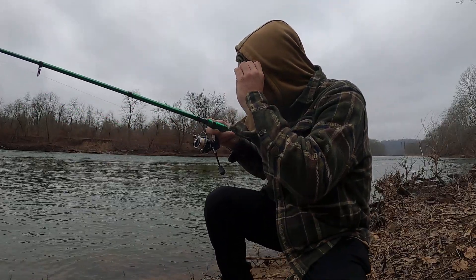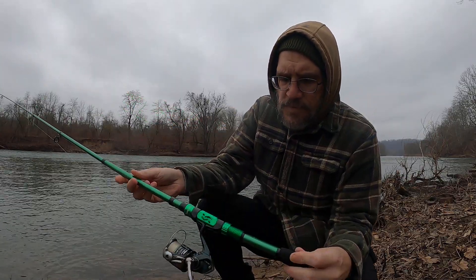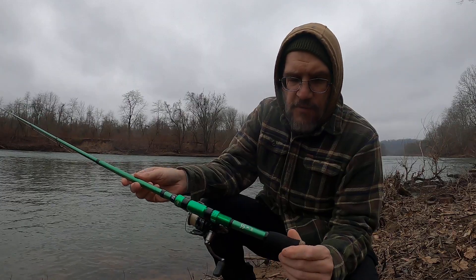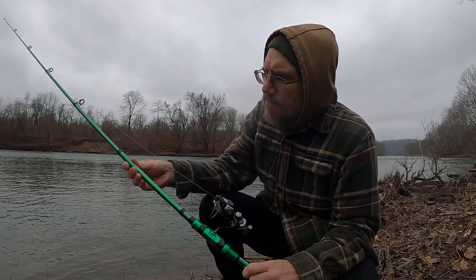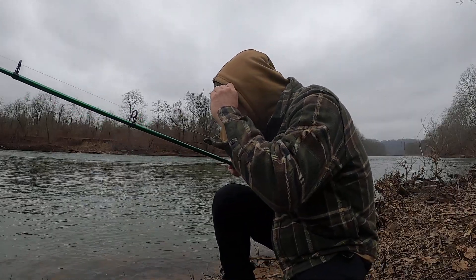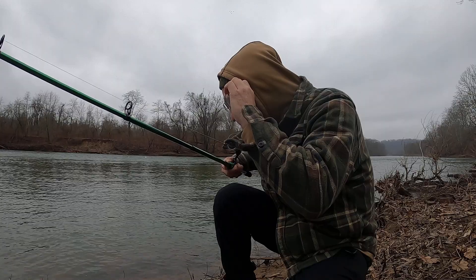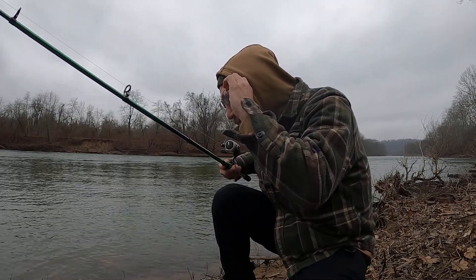I'm not sure how you pronounce it — Suegaling? Like I said, I got this off Amazon, around 25 to 30 bucks. I can't remember exactly — I've had it a while and never used it. The stats: 6.89 feet, line weight 5 to 10 pounds, lure weight 7 to 9 grams, and it weighs 6.34 ounces.